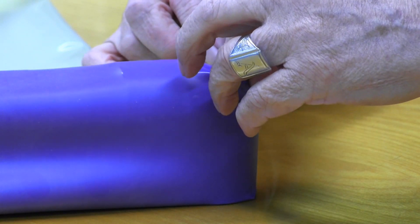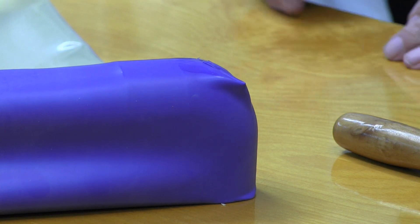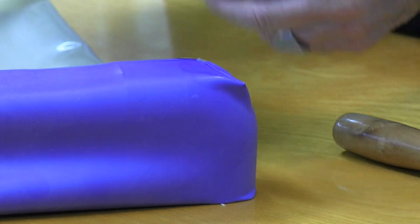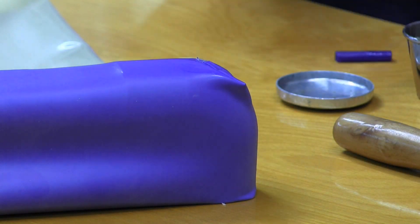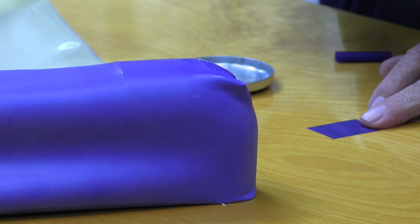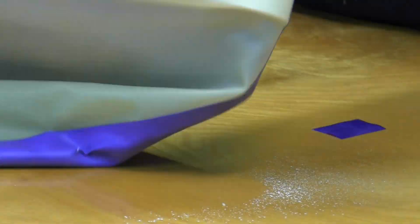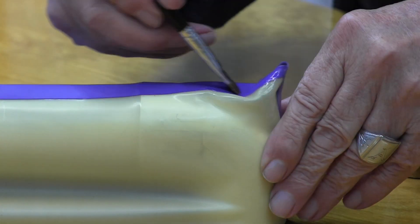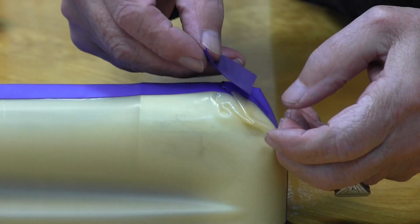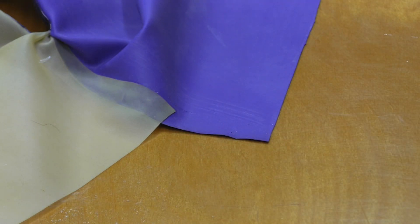We just take this here and tuck it down and around. Still going to get another small piece on here. I'm going to reinforce this upper area because that's going to be a high-stress area.